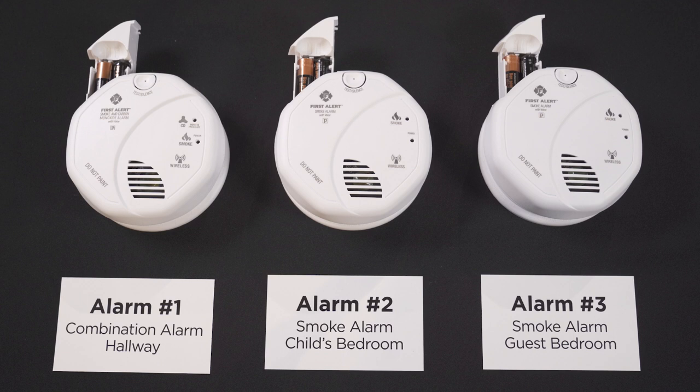To start, we'll activate alarm number one — the battery-only smoke and carbon monoxide combination unit. Insert the batteries into the battery drawer, then close the drawer. You should hear a chirp from the alarm, which means the alarm is activated. The alarm will say 'no location programmed — to select location, press and hold test button now.'